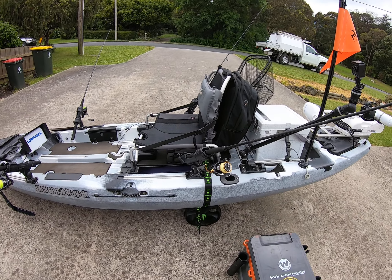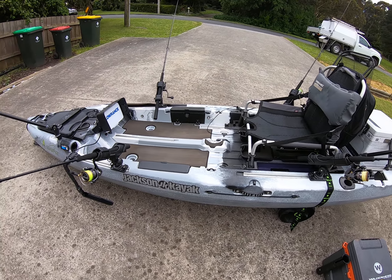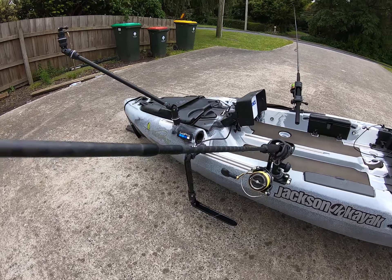There's one cheap GoPro-style camera on the back, and the other GoPro for the front I've got in my hand. So yeah, that's the Jackson Mayfly kayak. As you can see, I'm a bit of a Daiwa junkie — love my Daiwa stuff.